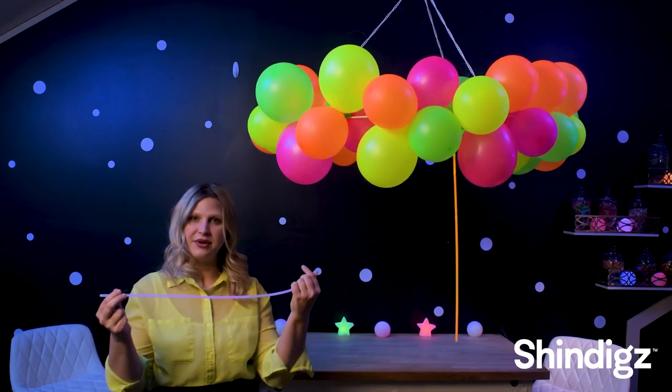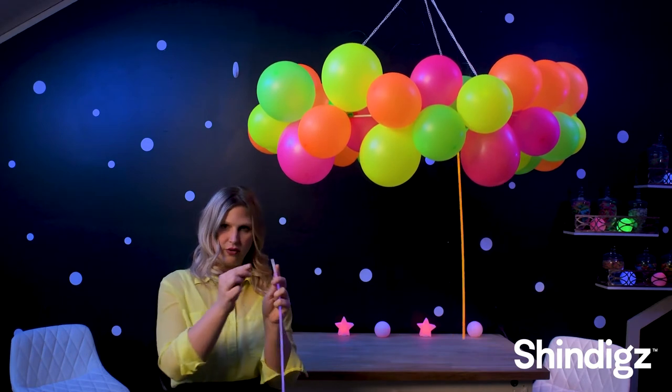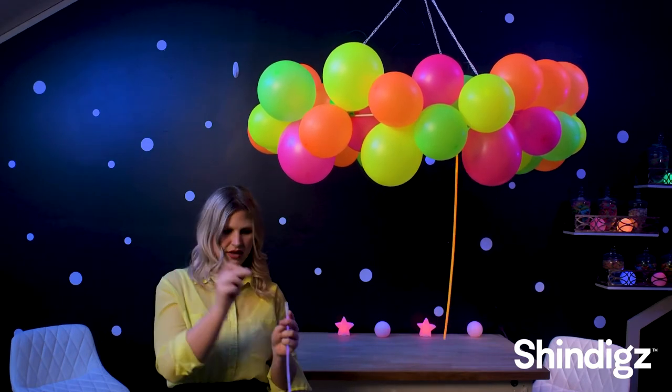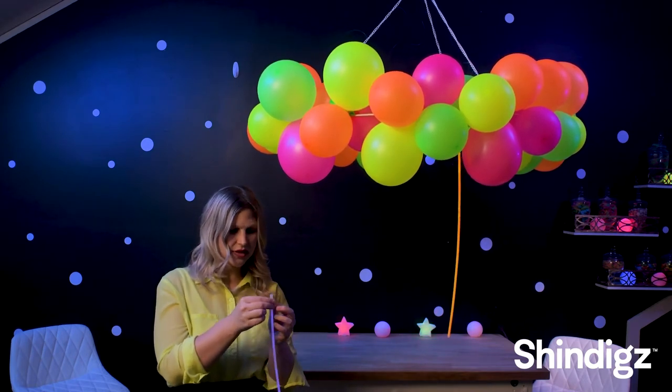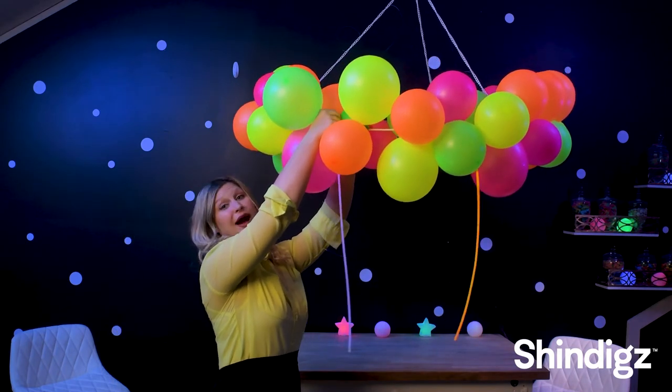Once your balloon base is complete, we are going to start attaching glow necklaces. You will take the necklace, snap it, and there is a hole right up here on top. You are going to take some monoline and feed it through, then attach it to the base and keep attaching these evenly throughout.